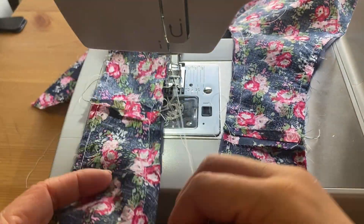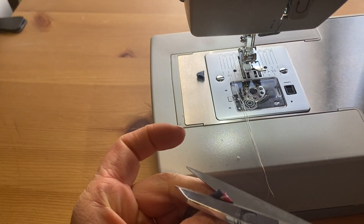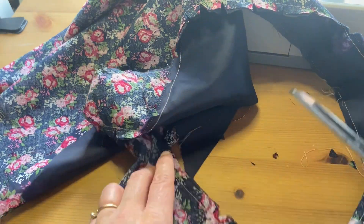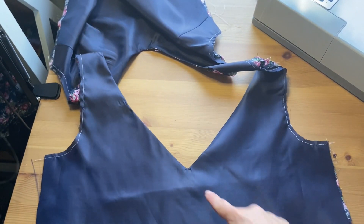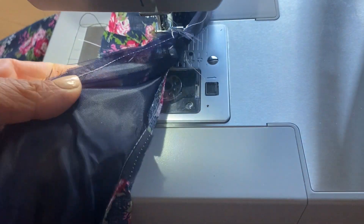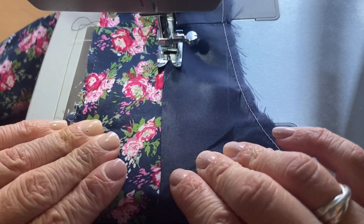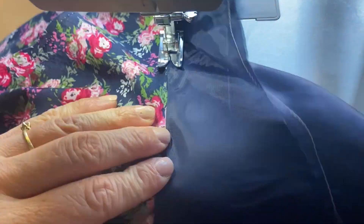The next step is to reduce the seam allowance and add little clips so that all the curves remain nice and less bulky when you flip the garment. I'm creating little triangles by floating the fabric and clipping down toward the seam allowance. Then flip so right sides are out, give a hard press, and add an understitch to the neckline — sewing close to the edge on the lining side so the seam allowance is caught, going all the way around for a nice finishing detail.